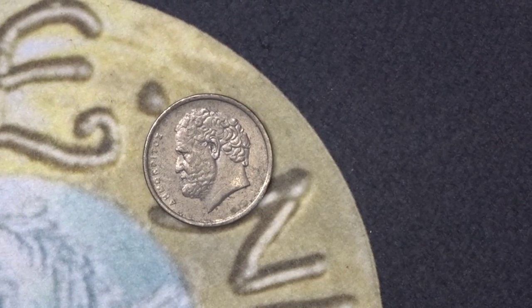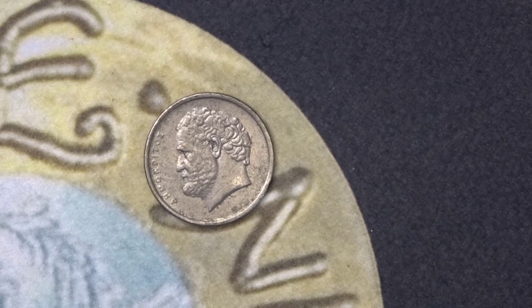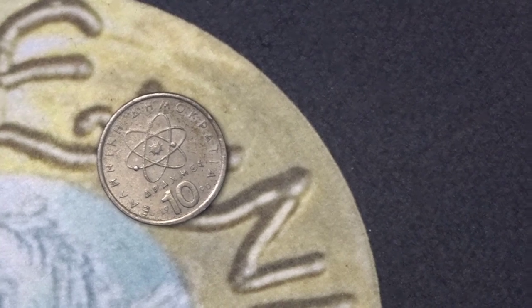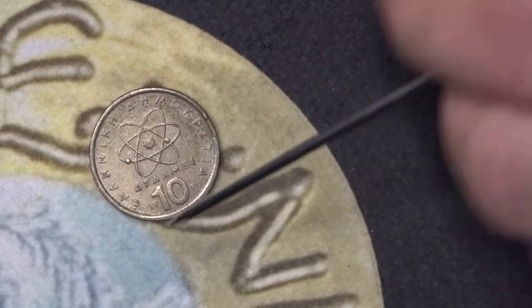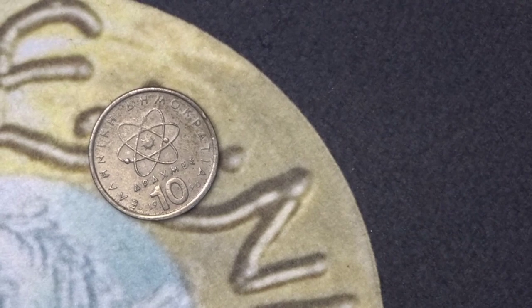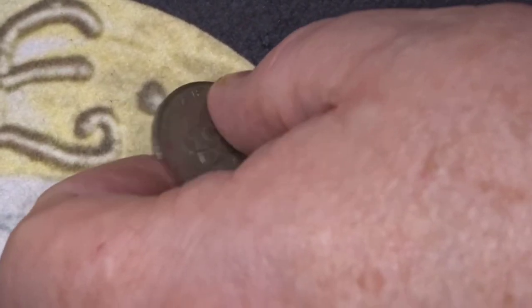Here we go — Greek. Is it Aristotle on the front? I believe that's Aristotle. On the back it's a 10 drachma. It has the value, the year, and this design is of course the atom design. Again a heavily minted coin — there are no mintage figures available.